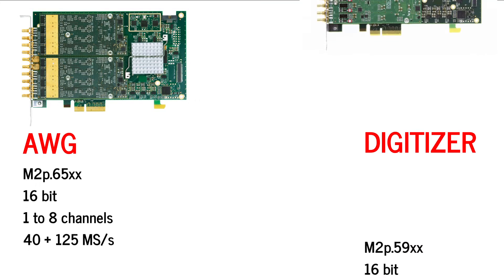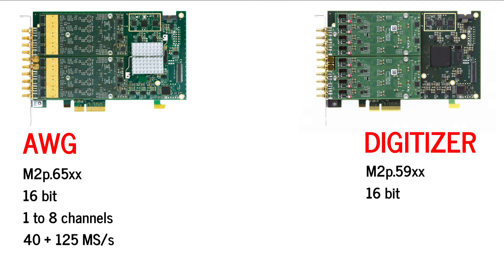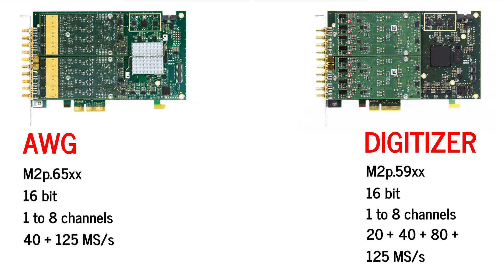The new AWGs of the 65 series match perfectly with Spectrum's 16-bit digitizers of the 59 series, which offer one to eight channels and sampling rates of 20, 40, 80 and 125 mega samples per second.